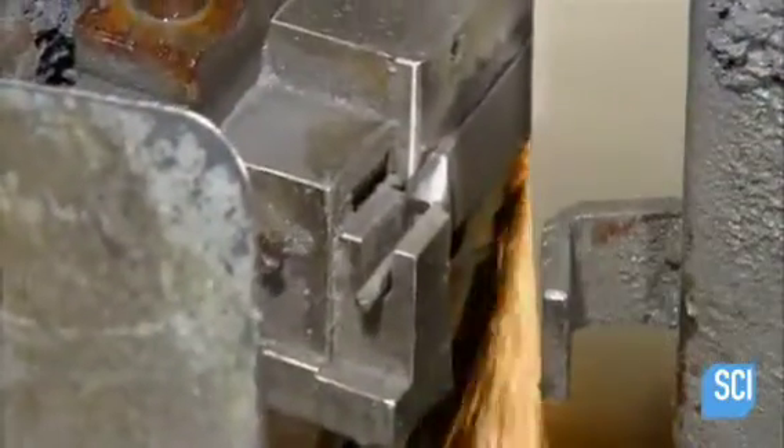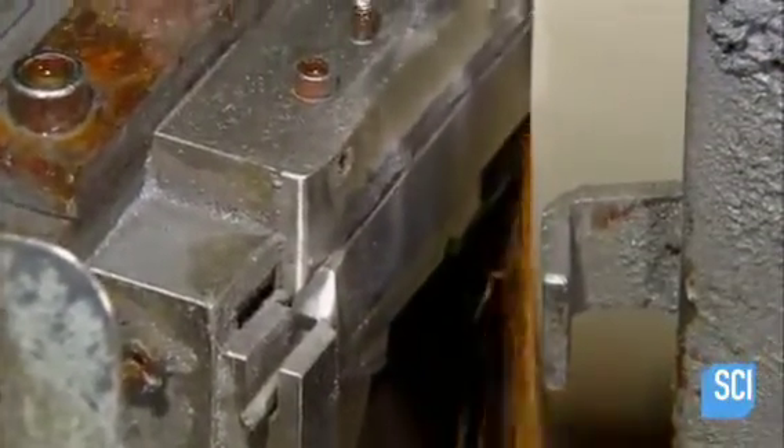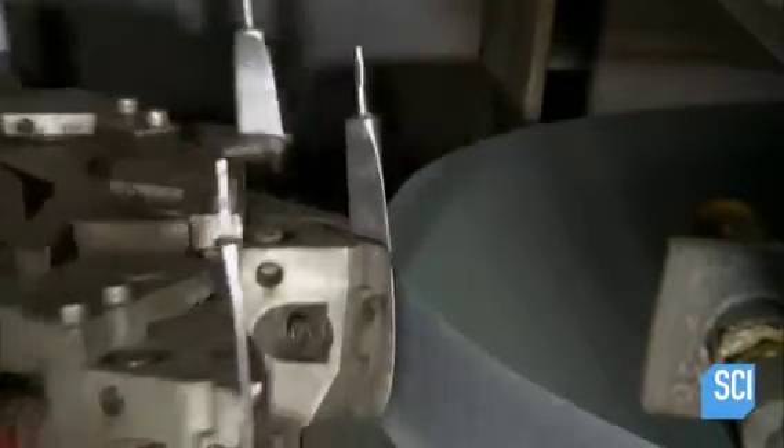An automated grinding wheel tapers the blade thinner at the front. A second grinding wheel scallops the front edge — this is the knife serration. The thicker back end gives the blade strength to withstand the pressure you apply when cutting food.